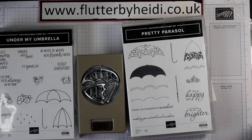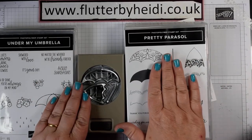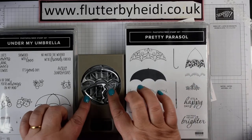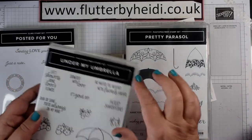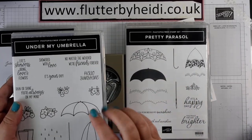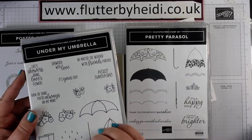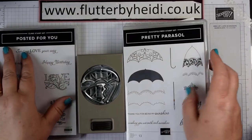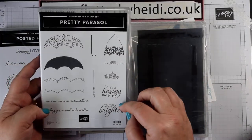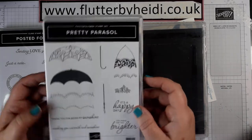Hi everyone, Heidi Smith here from Flutter by Heidi. I'm an independent Stampin' Up demonstrator based in the United Kingdom. Today I'm talking about Pretty Parasol, a beautiful new stamp set which coordinates with our existing umbrella punch. This one is different from the previous 'Under My Umbrella' catalogue which was very much about winter, rain, and Wellington boots — whereas this one is all about spring and lovely parasols with pretty accents.